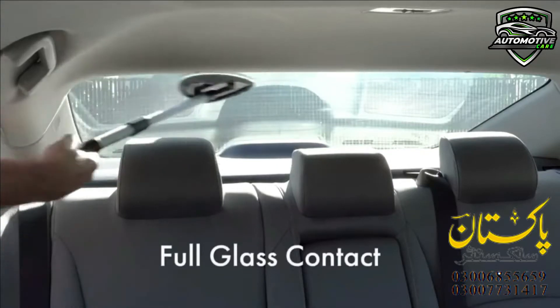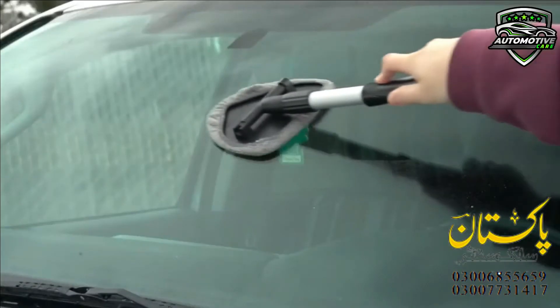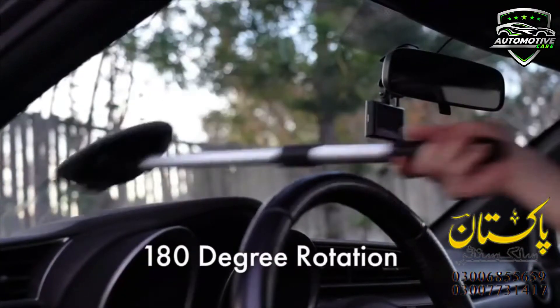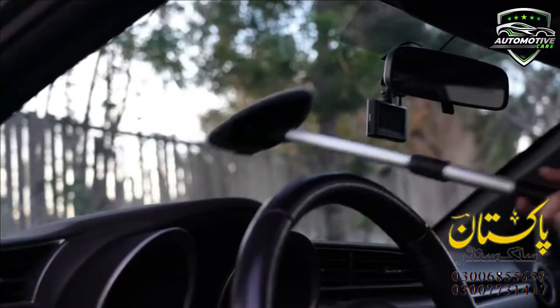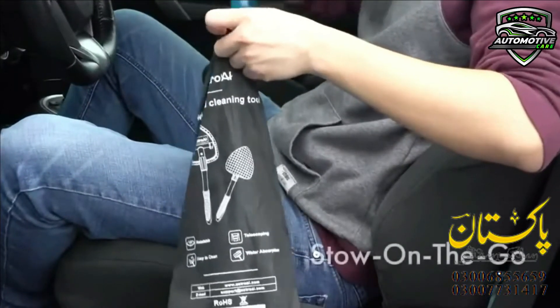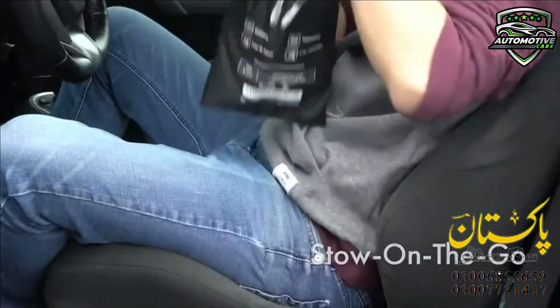It is good for all size cars, trucks, SUVs, and RVs. It is a great design car window cleaner — the durable and ergonomic handle easily extends to hard-to-reach window bases, leaving surfaces evenly cleaned. It features a washable microfiber pad.